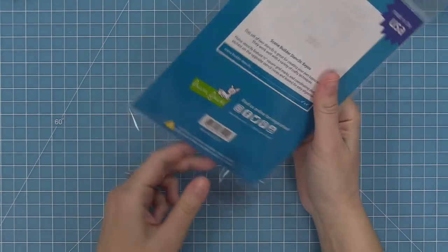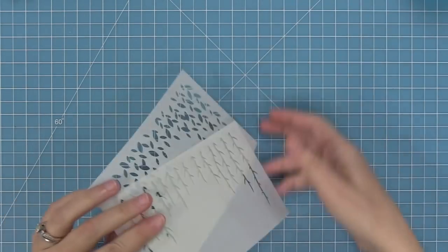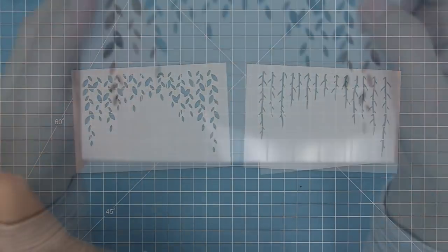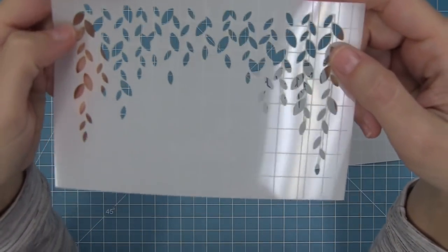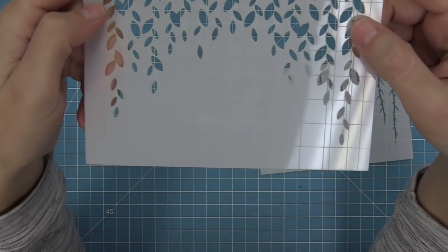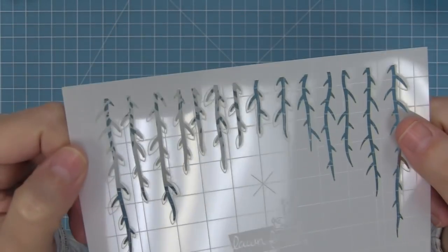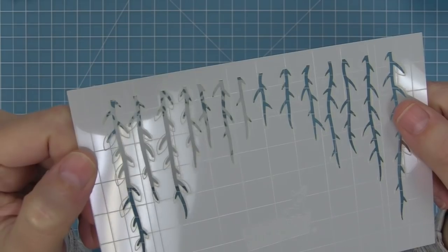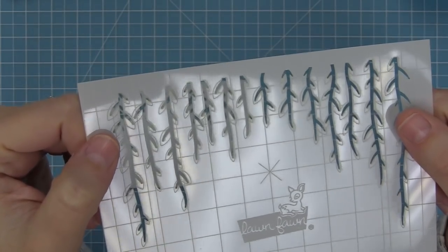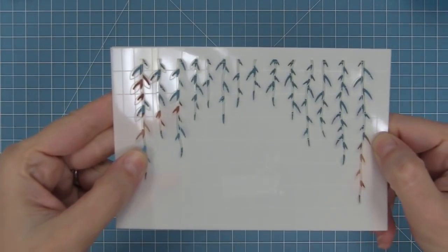Here is our Scene Builder Stencils Bayou, and this one's really cool because there are two stencils that actually layer over top of each other. These stencils once again have those awesome grid lines. You're going to put the little leaves down first and then do your vines, and if you look at the vines you'll see there's a little etching of the shape of the leaf that's going to help you easily line the two up. It's so easy to use and it looks really cool.